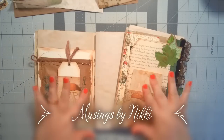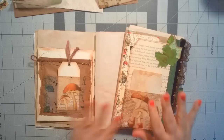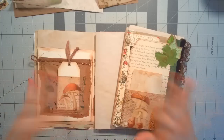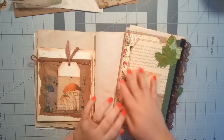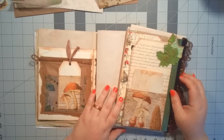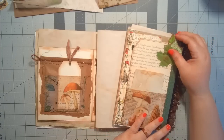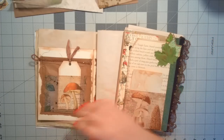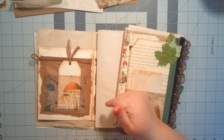Hello everybody! Welcome back to Musings by Niki. I am here today with my first design team project for Artsology. I was recently invited to be a part of the design team for Deb at Artsology. She's got a bunch of awesome kits in her shop so you should go check it out — I will link below.